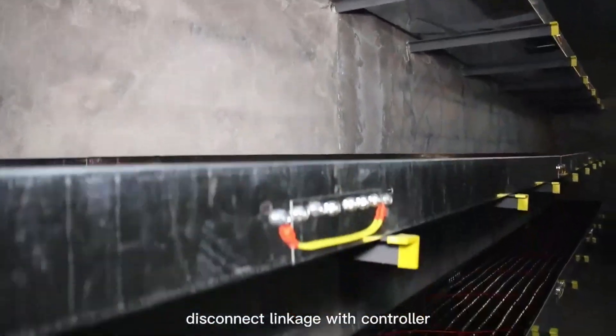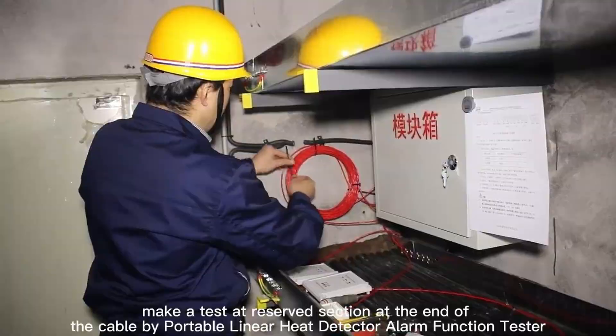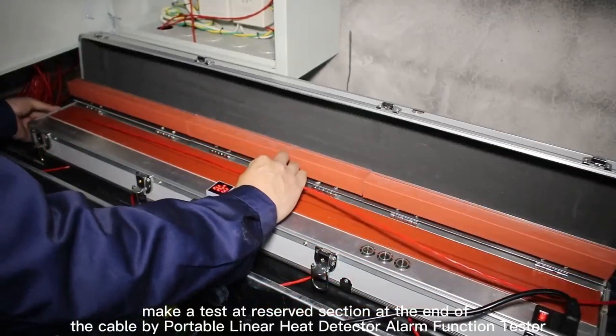Acceptance inspection: disconnect the linkage with the controller. Make a test at the reserved section at the end of the cable using a portable linear heat detector alarm function tester.